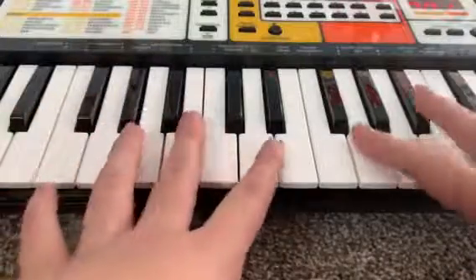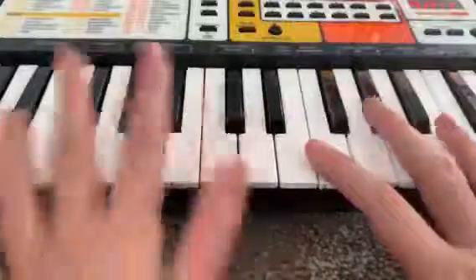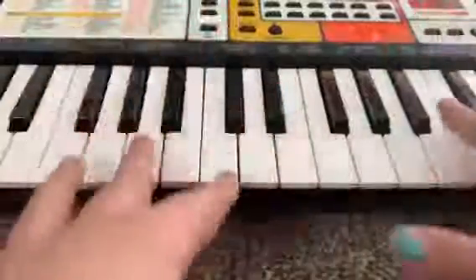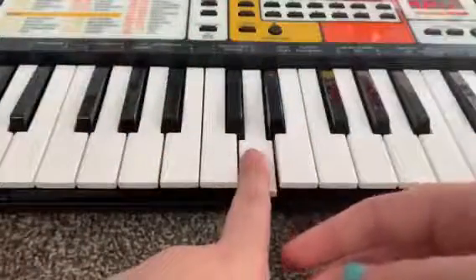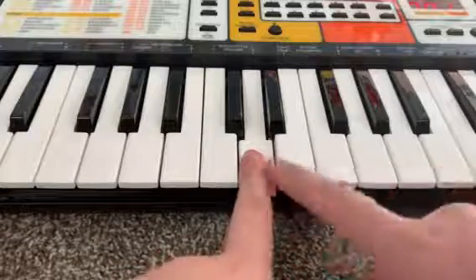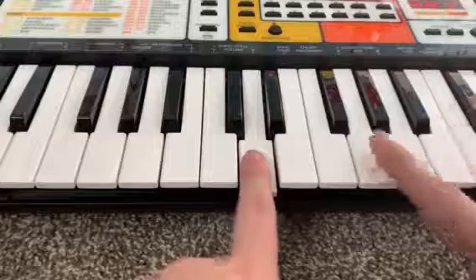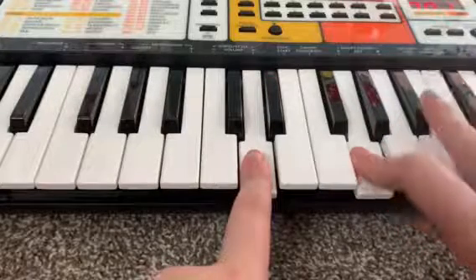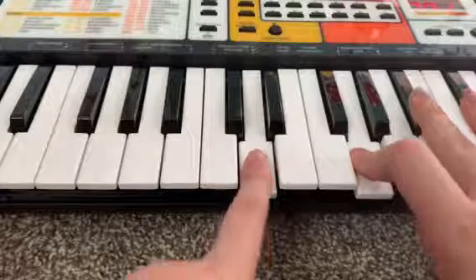For the first one, you will need two hands. If you're more advanced you can use one hand, but I feel like that's a little bit hard. Using your index finger, put it right here on this white tile. Then using your index finger on your right hand, put it on this one, and on the black tile use your middle finger on your right hand.